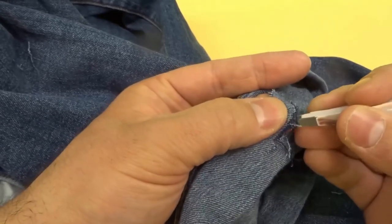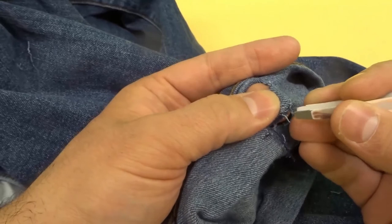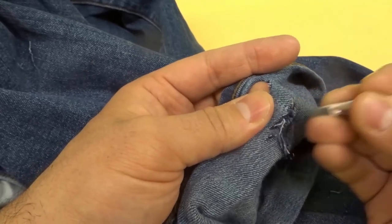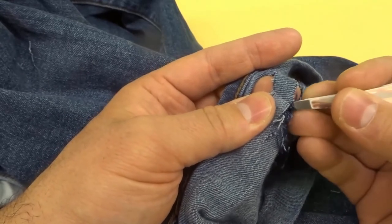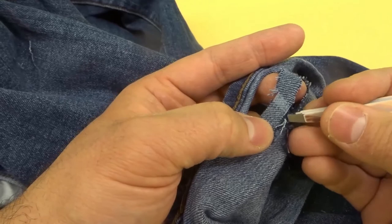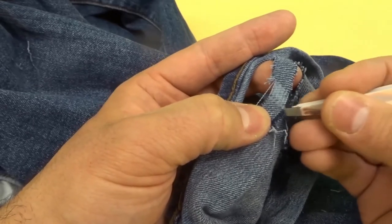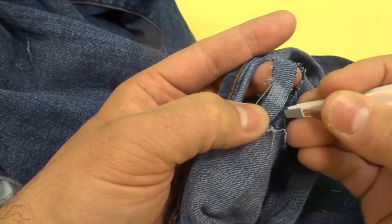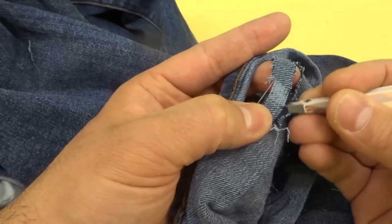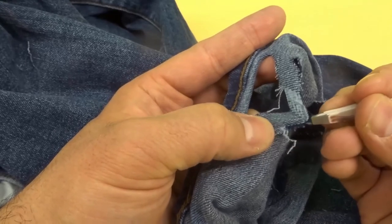Once you've pulled a few of them out it gets much easier because they're not as packed in there. As you can see I'm just pulling out the blue threads — occasionally I'll get a white thread but for the most part it's just blue threads. Once you pull them out you're actually ripping the jeans but you're leaving the white threads intact, as you can start to see right there.